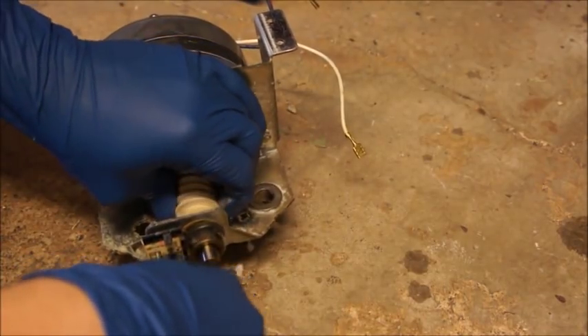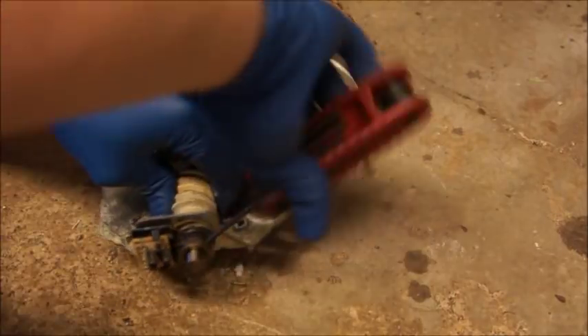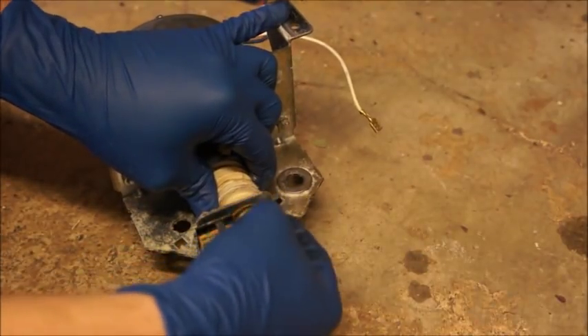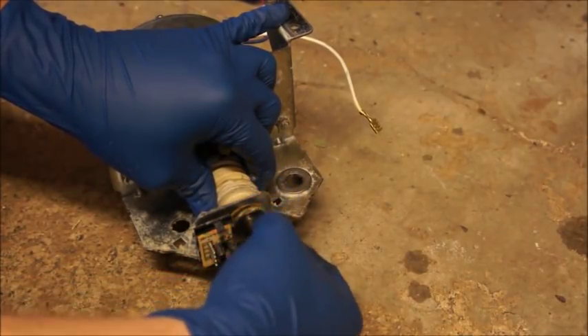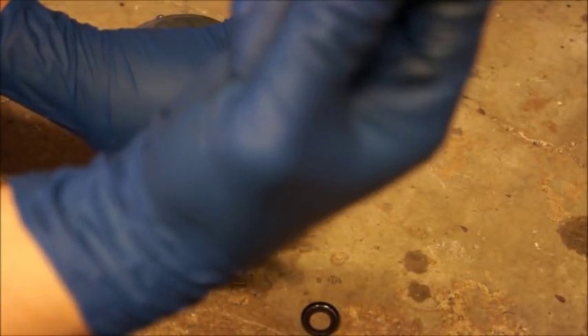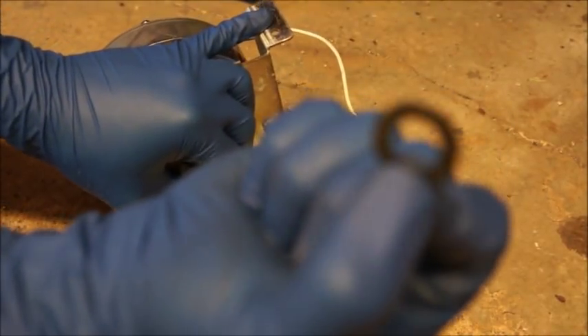Turn the gear until you can see one of the set screws on the collar and loosen it up — you don't have to take it all the way off, just get it pretty loose. Then turn it until you see the other one and loosen that as well. You can pull it off now. You'll have a little cap washer, a spring washer, and a regular thrust washer. Pay attention to the thickness — this is the thin washer. In the kit, sometimes you'll get a thin one, sometimes a thick one, sometimes both. You're going to want to put the one on there that was already in.